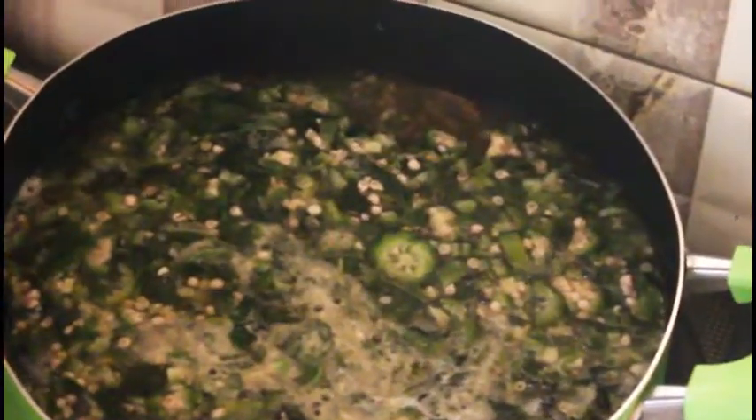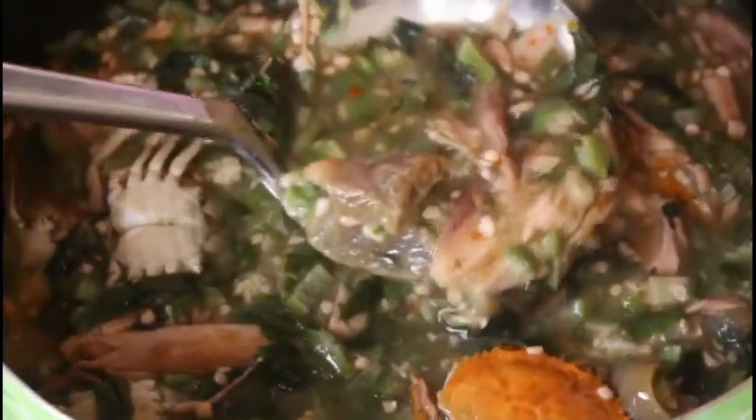Once your okra and ademe are ready, mix them together with the soup base. What we want is for the flavors to complement each other and mesh well. Correct the seasoning here — add a little more salt if needed and taste it. From prepping to cooking, this should take about 45 minutes to one hour. Let it sit on the fire for about 10 more minutes and you're done.